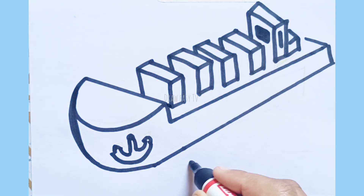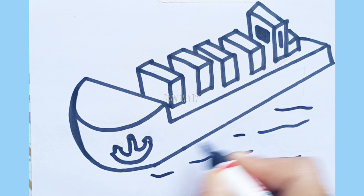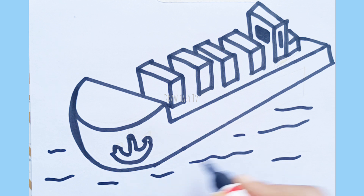Row, row your boat gently down the stream. Merrily, merrily, merrily, merrily, life is but a dream.